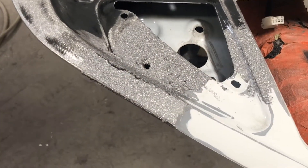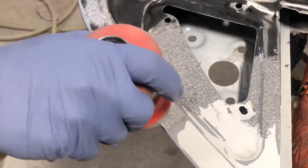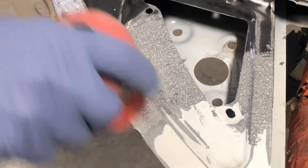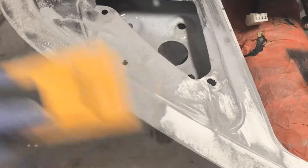After air drying, your surface will be dry and ready to sand. Use P40 to P80 grit sandpaper to rough out the surface. After sanding, your surface is ready to prime.